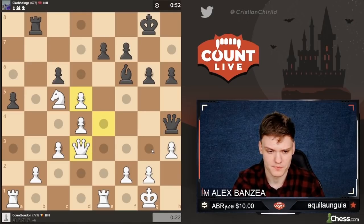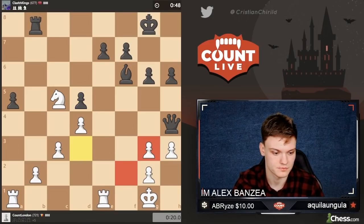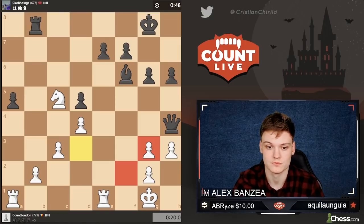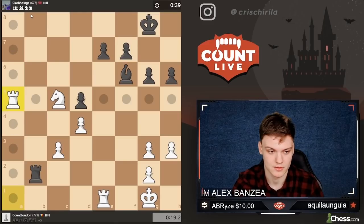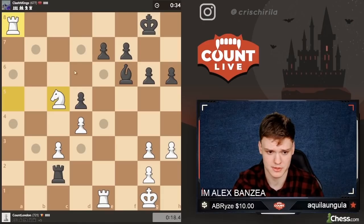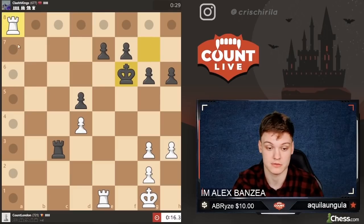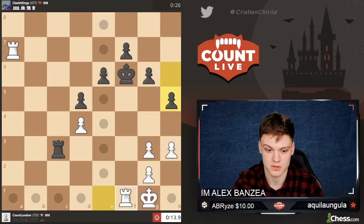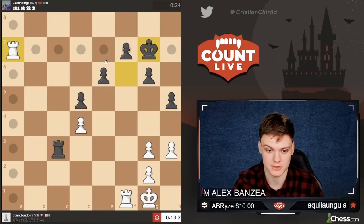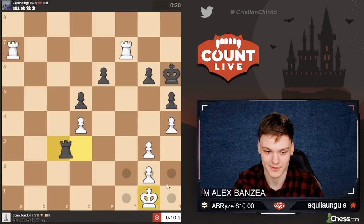I'll just have to speed up a bit — I'm going to trade queens next with queen g3. Am I planning to be a GM? Maybe. But it's not a life or death goal for me, because it really takes a lot of commitment I'm not really willing to give. I spend my time, effort, and resources on chess-related work — so it's always nice because I can still improve while making a living, basically.